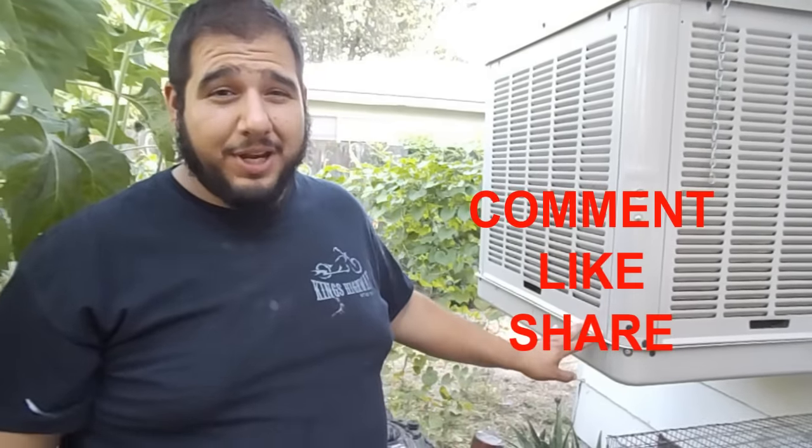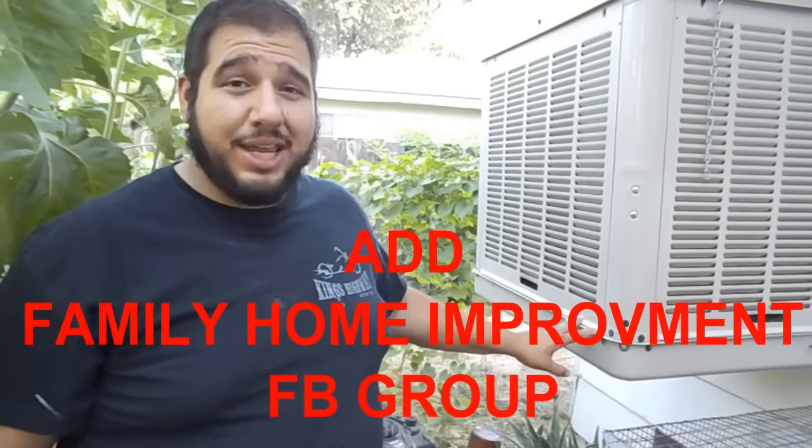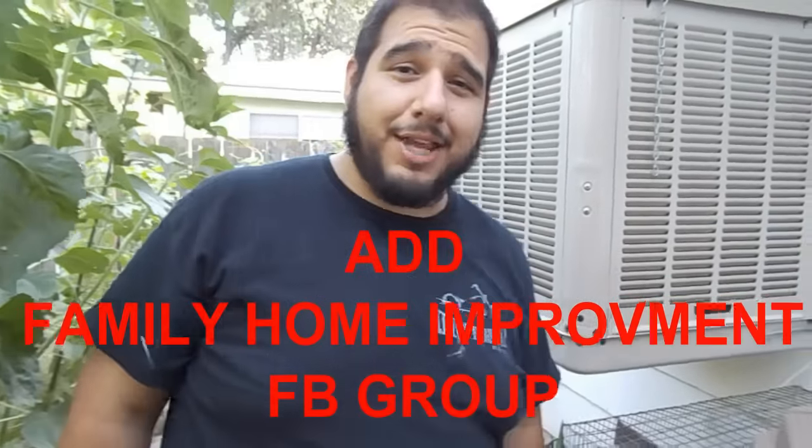So go ahead and try these tricks out. If any of you try these things, I want to know how it went — did it go good? Also, if you have any tips, tricks, or questions, anything you'd like to add, go ahead and comment, like, share, and help us out — Family Home Improvement. If you haven't added yourself to our group, you can do that at any time. We would appreciate it. Thank you.